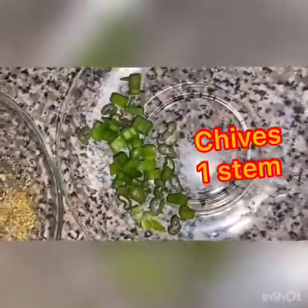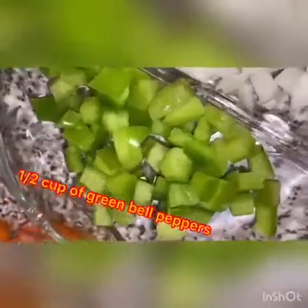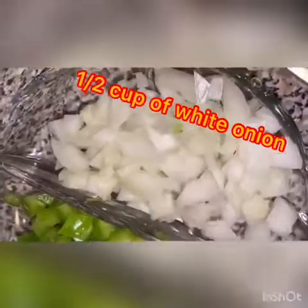Now we have one long stem of chives cut up in little pieces, about a cup of chopped up tomatoes, about a half a cup of green peppers chopped up, and half a cup of white onions chopped up.